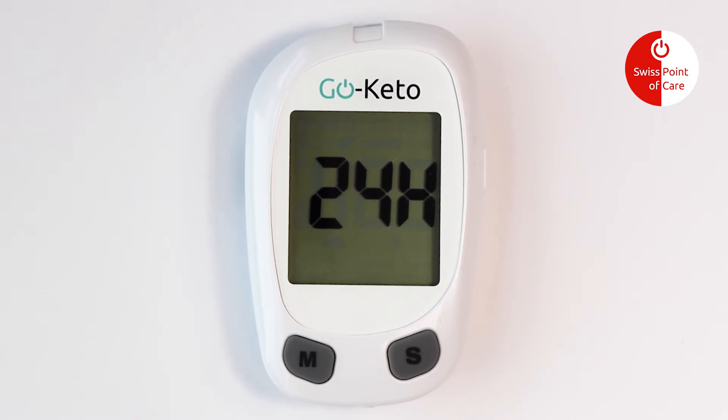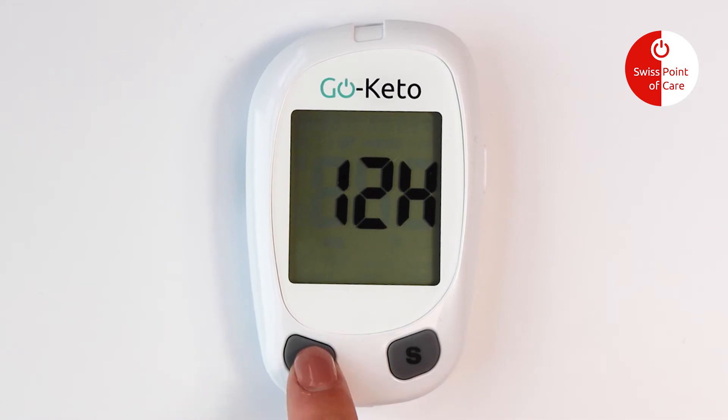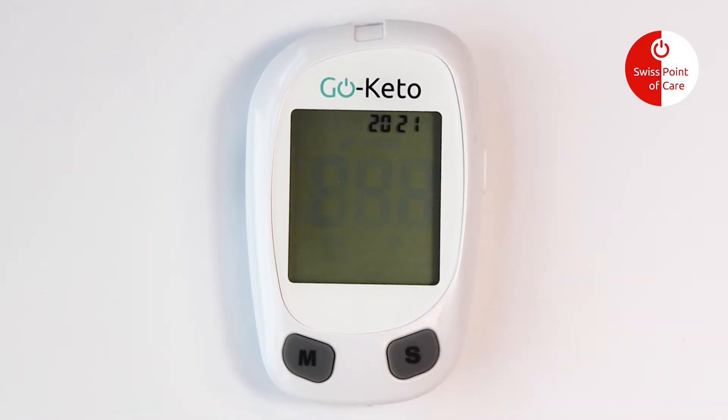Press the M button to switch between 12 and 24 hour mode, and then press the S button to save your choice.